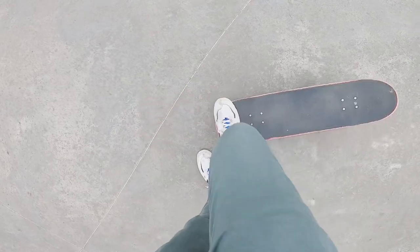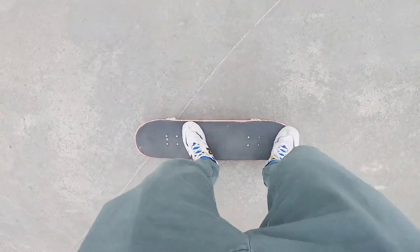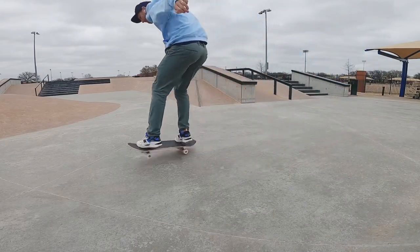And then sliding back. Quick note: to get a cleaner pop, I actually use the nose of my board — this is the only trick I do it with. I find if I use the tail I have a soggy pop shove it, but if I use the nose I get a clean and crisp pop.